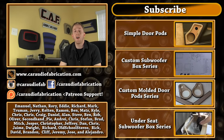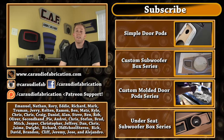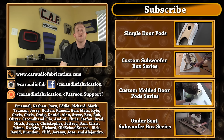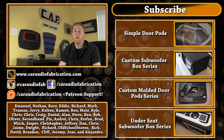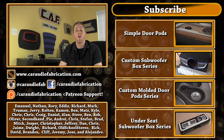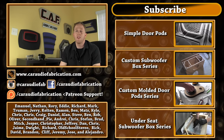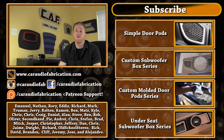Finally, I want to give a special thanks to the CarAudioFabrication Patreon support group. A few new guys have signed up since the last video — Colton, Ron, Oliver, and Rob, thank you guys for signing up. And also thank you to my top Patreon members — Emmanuel, Nathan, Rory, Eddie, Richard, Mark, Truman, and Jerry — along with all the other Patreon supporters. Thank you guys for helping make these videos come true.